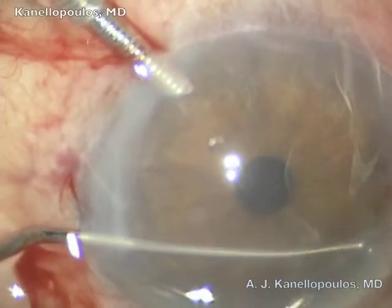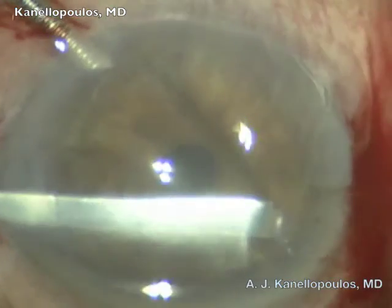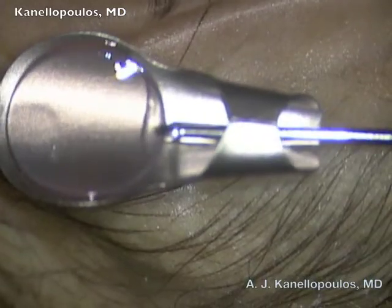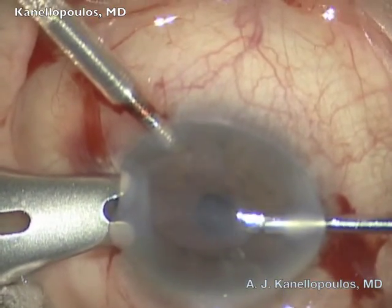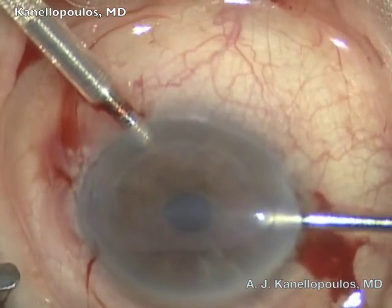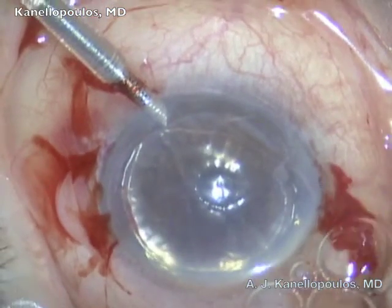We started to use it in DSAEK. You can see here a case for the chamber maintainer, reverse Sinski, to remove Descemet's membrane, which is completed with a larger instrument. The graft is loaded onto a Bussin spatula, secured in place, and then inserted into the anterior chamber with the retina forceps. The graft is in the anterior chamber — we're waiting for it to unfold. With the irrigation, it unfolds in place, secured with a gas bubble.